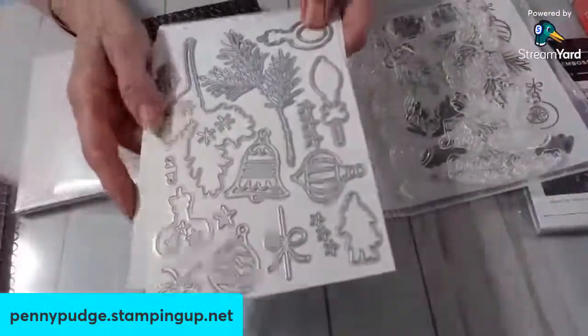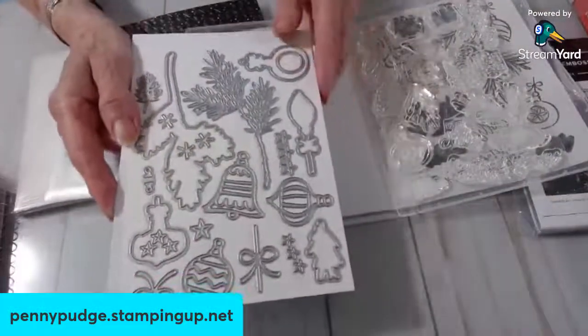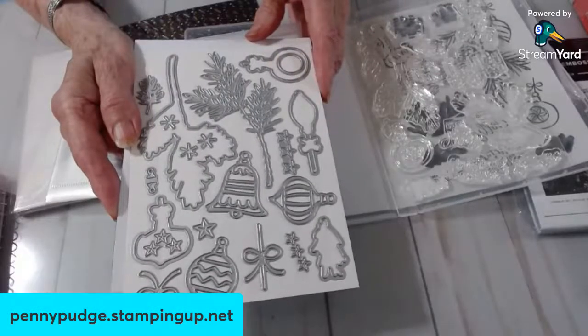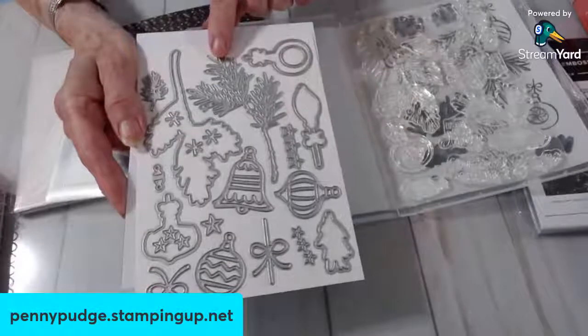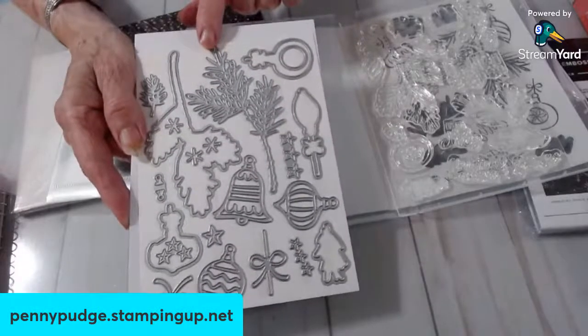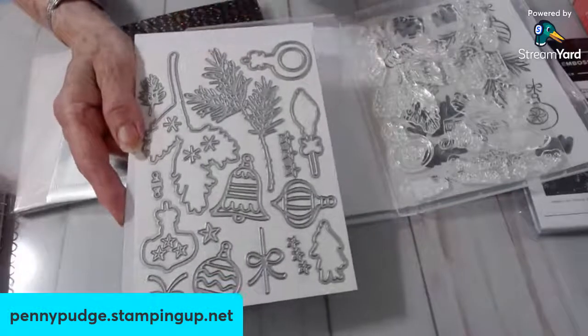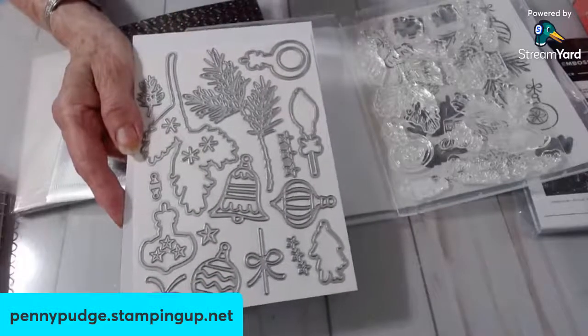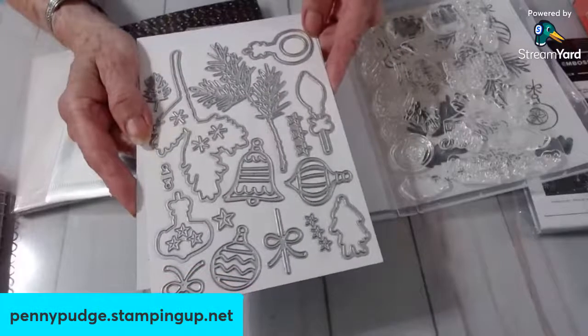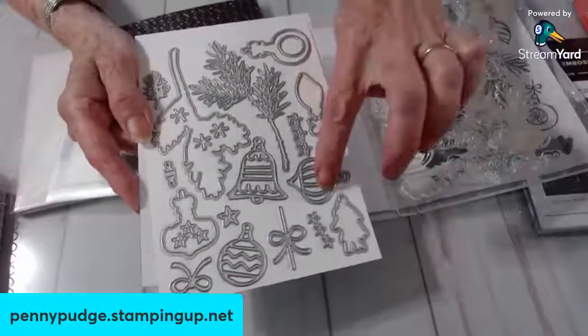Once again, I will switch this out. Look at them all. Isn't that cool? I really like this. She said it reminds her of a card we did years ago — with the pine cone. And then we had some with ornaments, too.